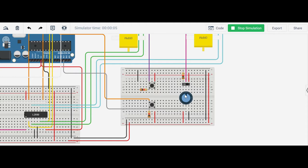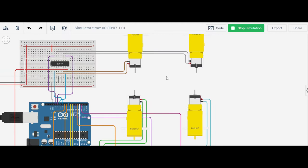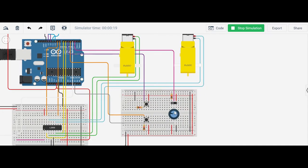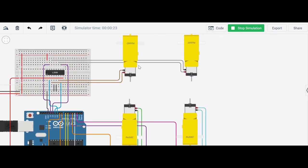If I rotate the potentiometer to the left, you can see that this motor and this motor are going up, and this motor and this motor are going down. So the result is the robot will turn to the left. If I turn the potentiometer to the right, this motor and this motor are going up, and this motor and this motor are going down, so the robot will turn right.